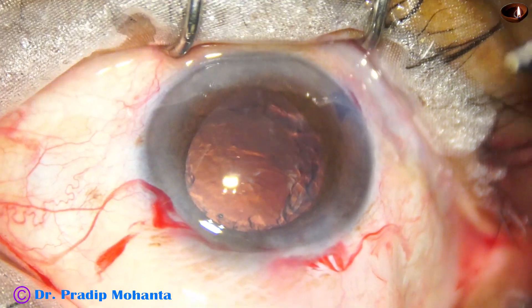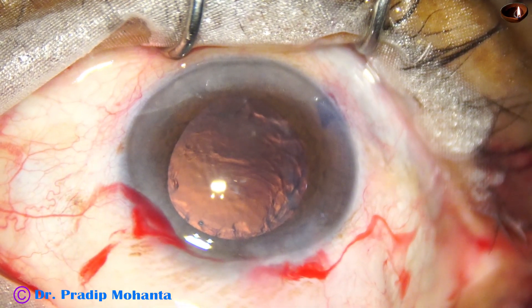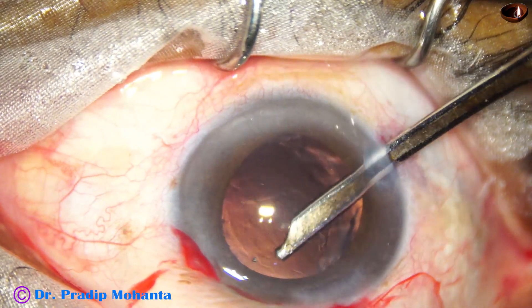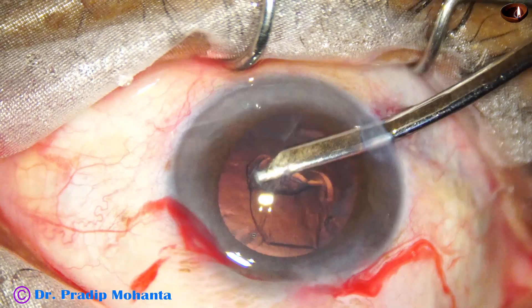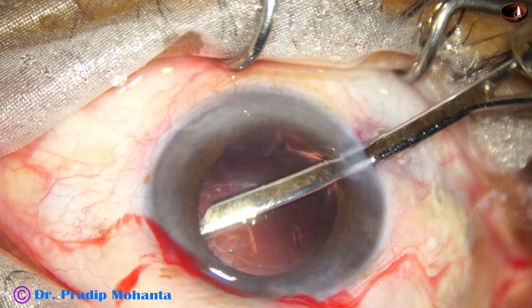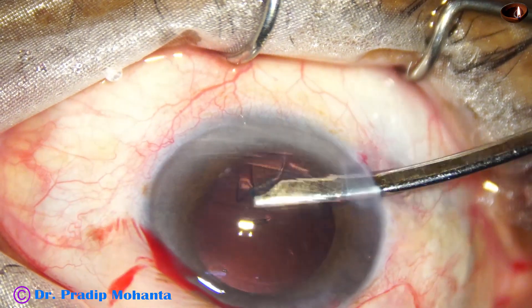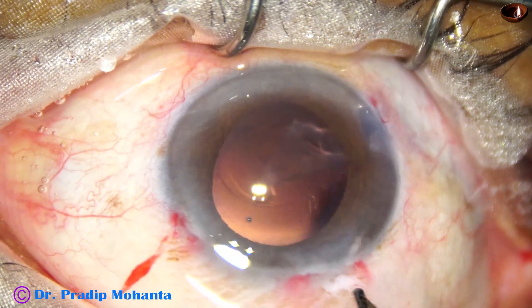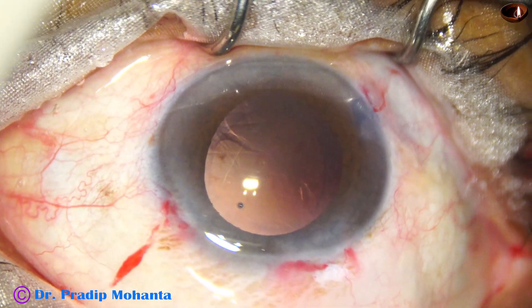Now the cortex is to be removed. There is some chemosis superiorly because the conjunctiva has overlapped the limbus. So I enlarged the side port at eight o'clock and using a 23-gauge Simcoe cannula to remove the cortex. I could remove most of the cortex by this side port — the anterior chamber remains very stable if we go through the side port. Cortical clean-up is done.